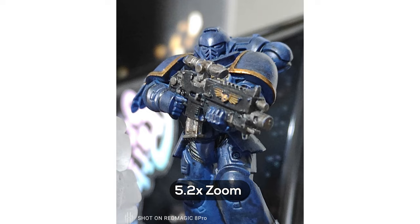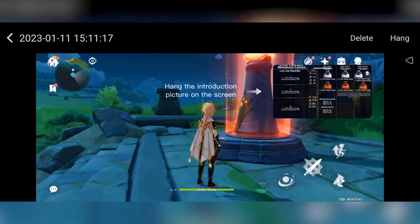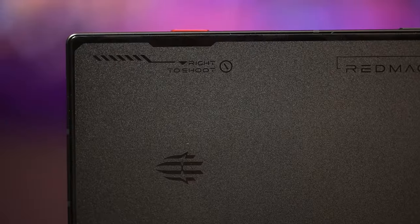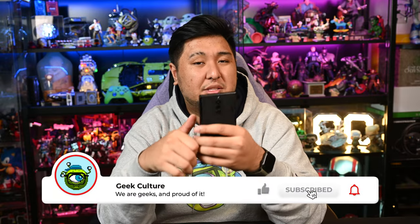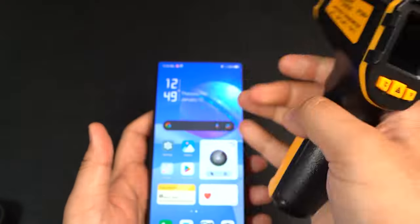All in all, gaming on this has been a dream. I genuinely enjoyed playing all my games on the Red Magic 8 Pro. There are plugins, notes you can pull up in-game, and a lot of options — Red Magic has really put a lot of thought into gaming on this phone. Saying this phone is just solid for gaming is a grievous understatement. If this is the future Red Magic is bringing to the table, I am all for it. Leave questions in the comments, follow us on our socials, and don't forget to drop that like and subscribe.